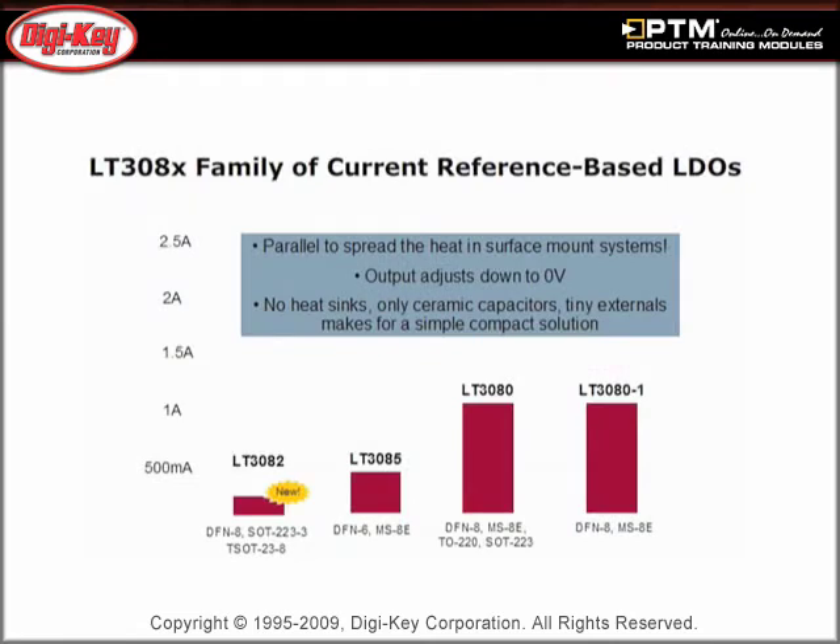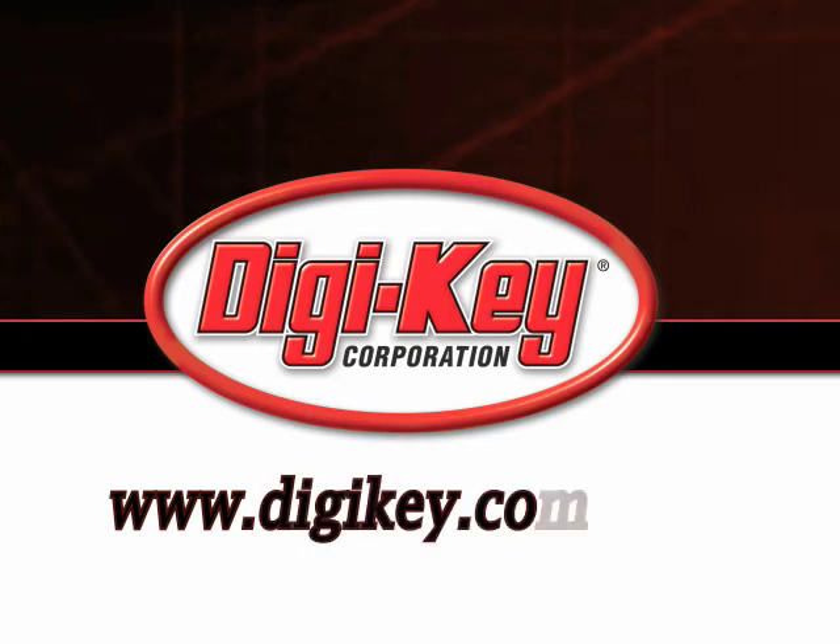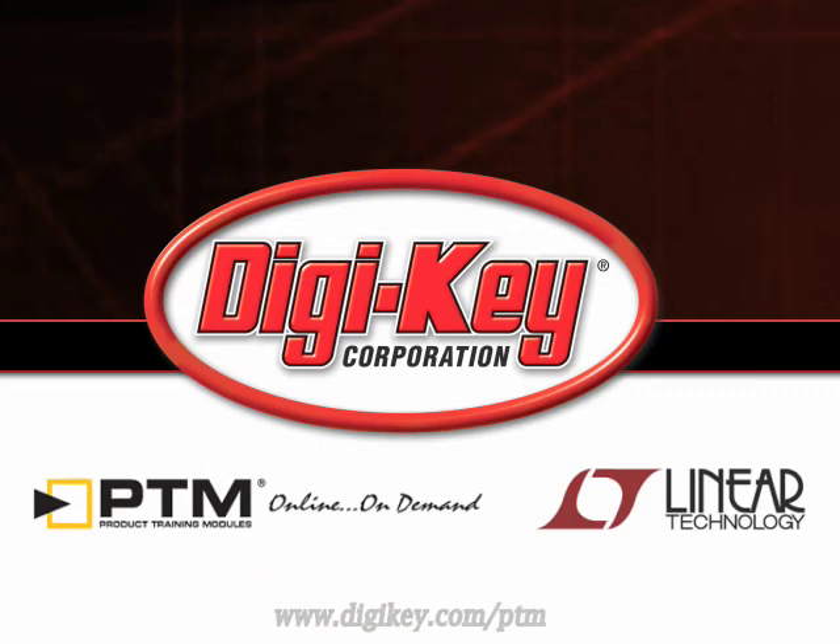Finally, review the available options in the LT308X family. Please visit www.digikey.com/PTM to access the complete training module describing the LT3082 from Linear Technology.